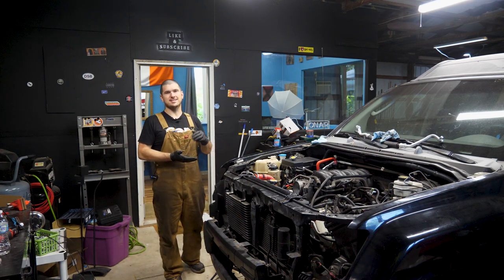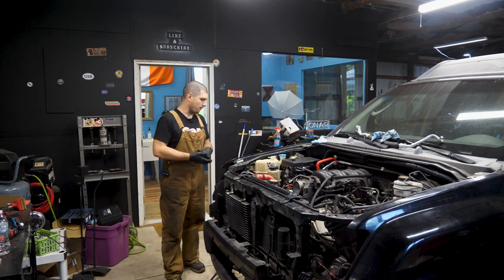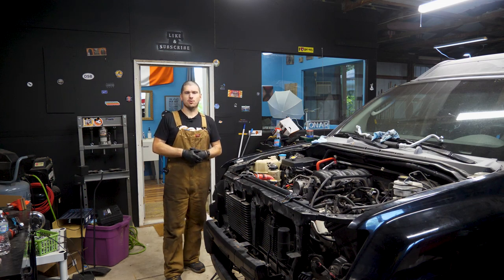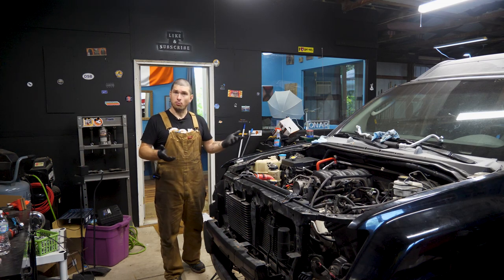Since I figured out I was just being an idiot putting the tie rod ends in upside down, I assembled the front suspension again. I put the tie rod ends in, tightened those down to spec, did the upper ball joints, put those to spec. All I have to do now is throw the tires back on and torque down the axle nuts.